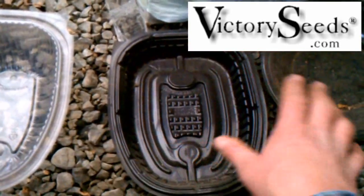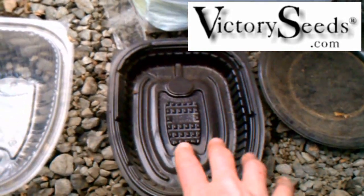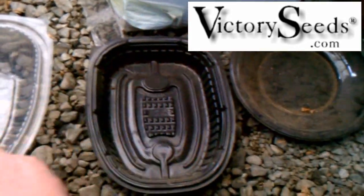But if you were sowing tomato seeds, you'd put your tomato seeds on there, cover them, and keep it moist.